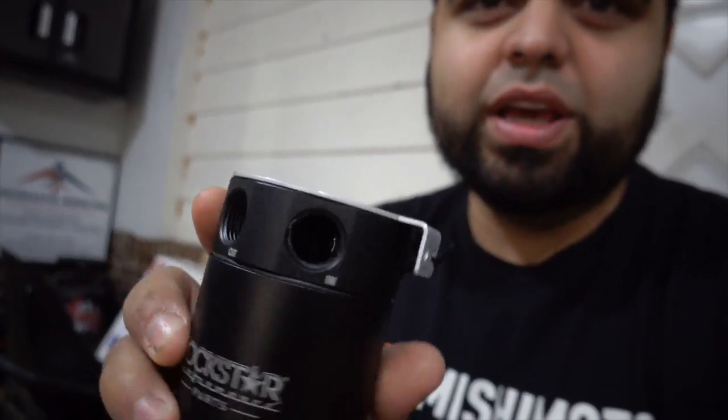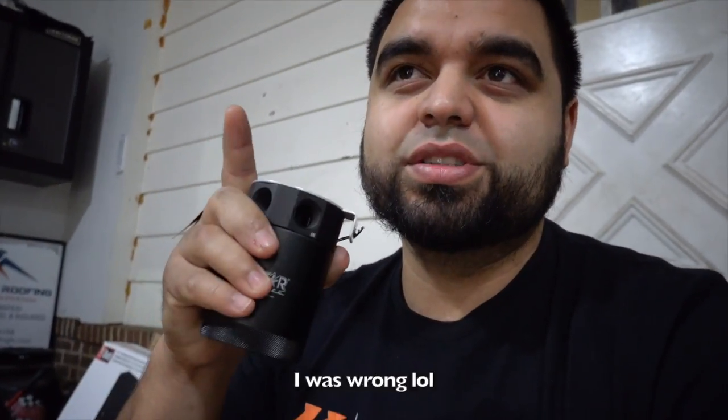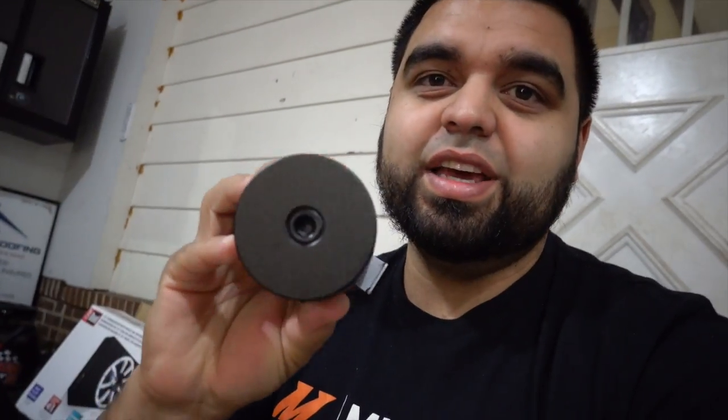Mishimoto recently did a collab with Rockstar Energy and they did a catch can — and you guys know I had to get one. These things are very simple: they have two ports, one in and one out. Basically from the PCV hose you route it into the catch can and then out to where that hose is going to go. In our case it's going to come out of the valve cover into this, catch all the oil, and send clean air back into the system. It has a port right there to drain it — every time I do an oil change, about every 5,000 miles, I just unscrew it, dump it out, and put it back on.